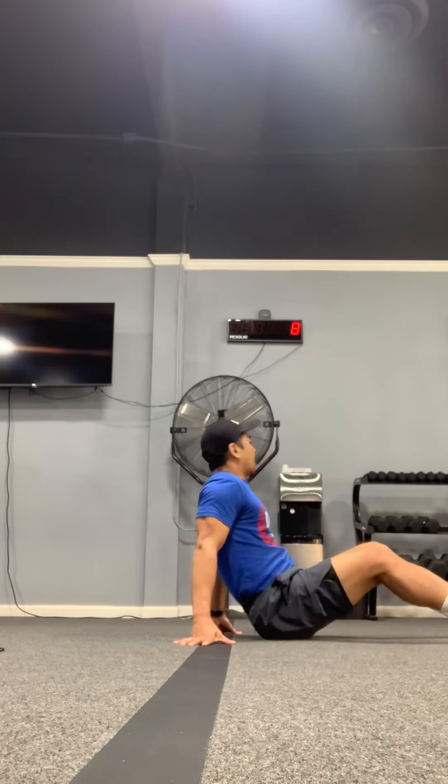What's up fit fam, happy Wednesday! Coach Leo here. Today's video I'm gonna be going over an ab routine. It's gonna be a Tabata — 20 seconds on, 10 seconds off — and we're gonna do eight rounds. Just follow along and get this workout in after your real workout. All right, here we go!